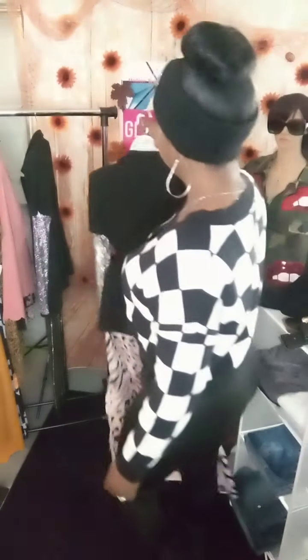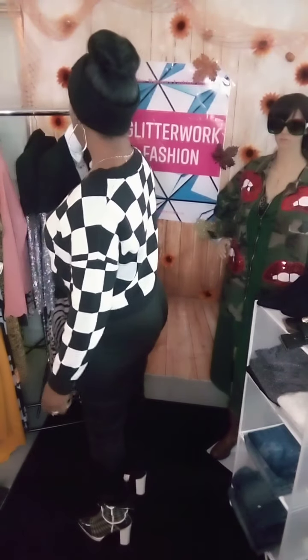So those are some things that I have at the store. I have a lot of these things, but I try to show different pieces that I do have here. These are some of the different pieces I have in my store, so go check it out at www.glitterworkfashion.com and pick an outfit. Have a nice Friday. Talk to you later. Bye.